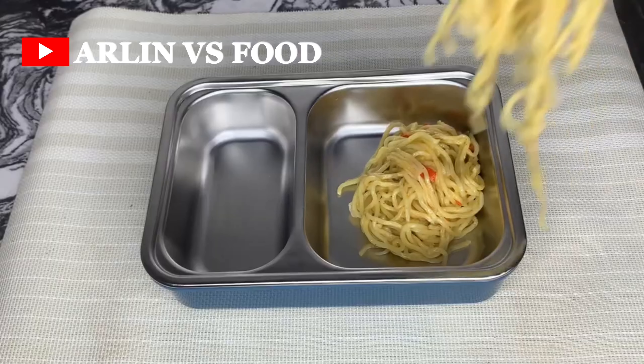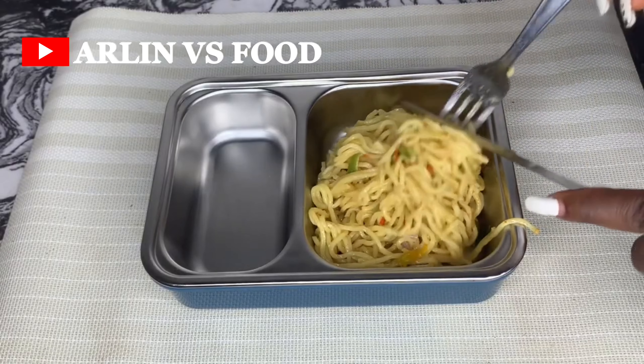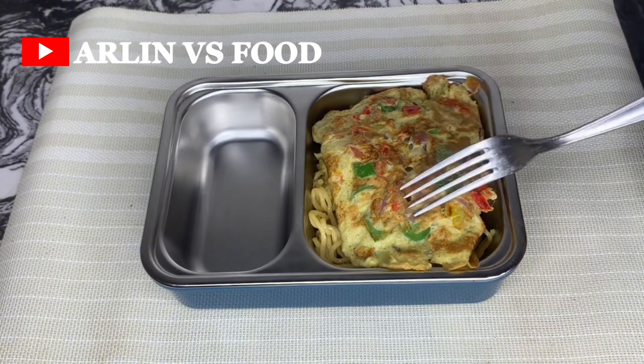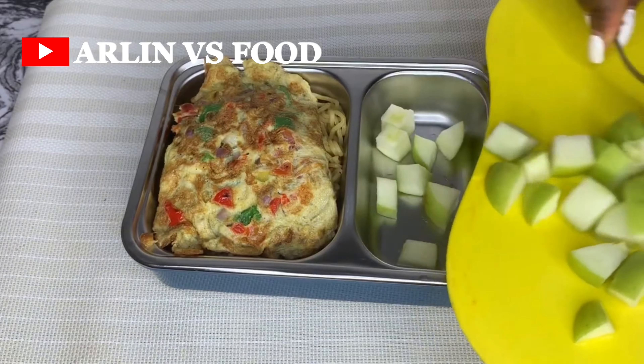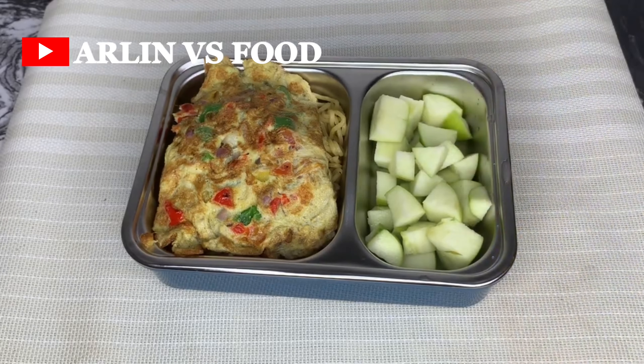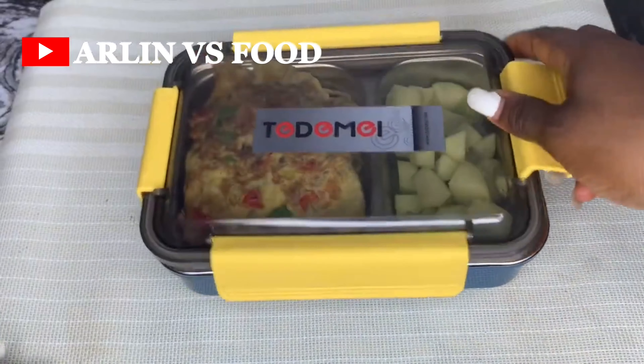This meal is perfect for those days you wake up late and need to do it sharp-sharp — within 30 minutes you can be done. I'm serving this with some fruits, I have some apples here, and that's my kids' lunch for today.